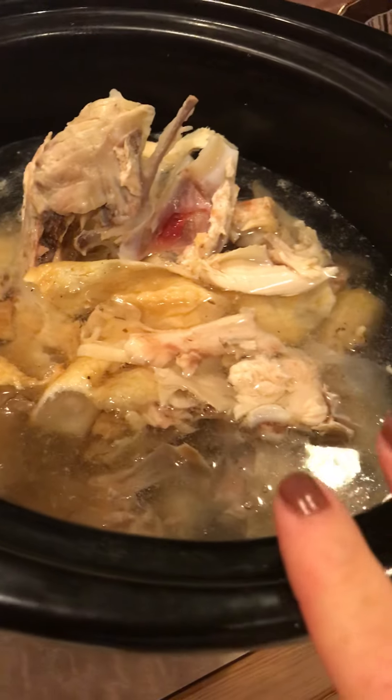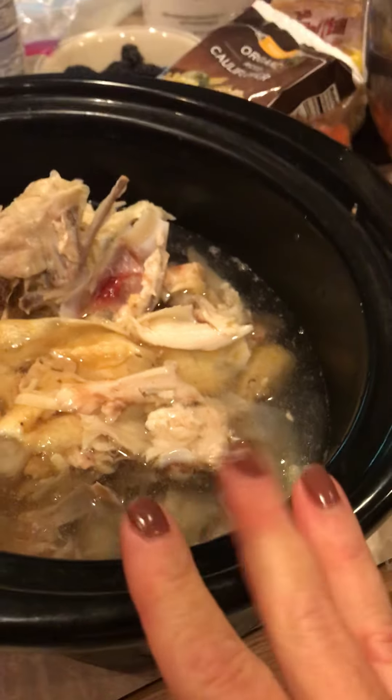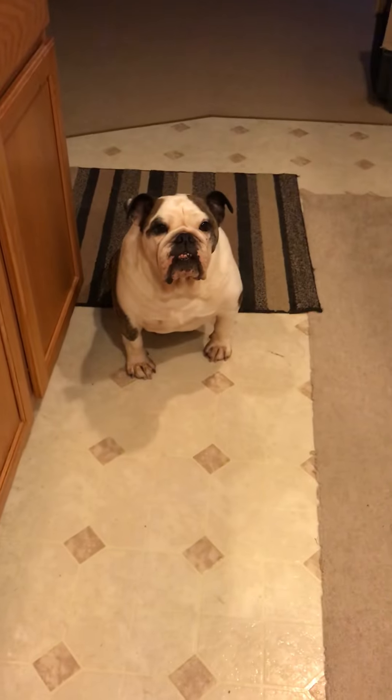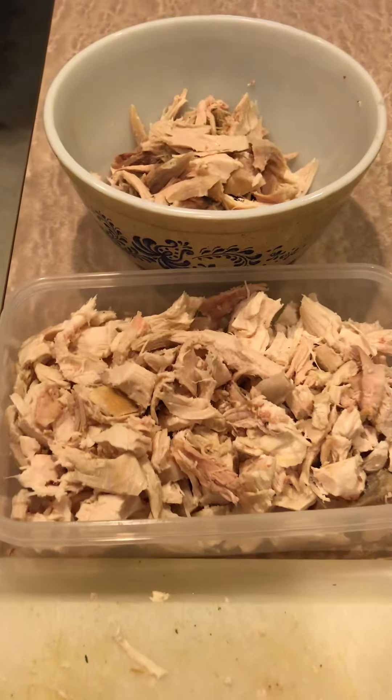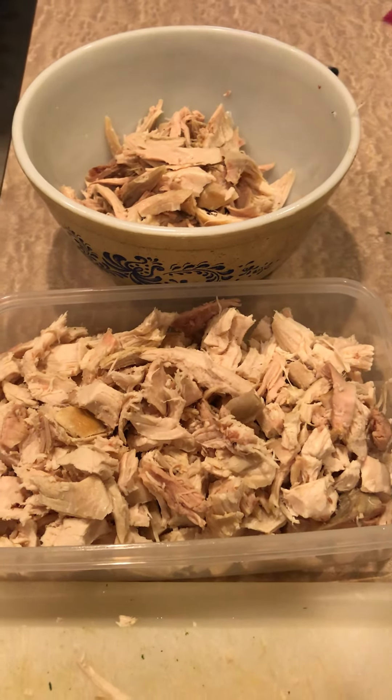I have it plain because everyone in my family drinks it daily. I give it to my three bulldogs — there's Ginger sitting there waiting for some. One rotisserie chicken will yield you this much chicken meat.